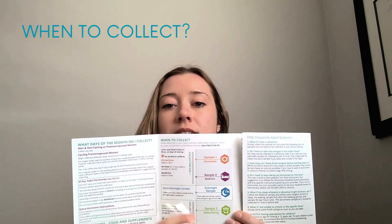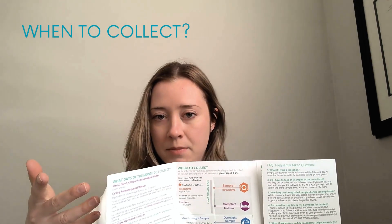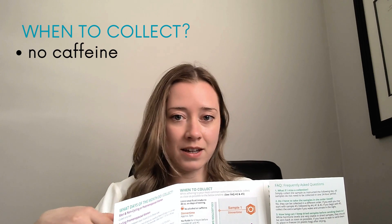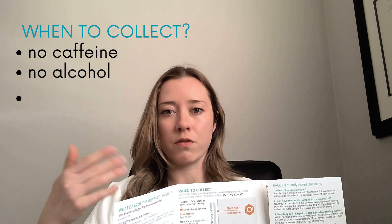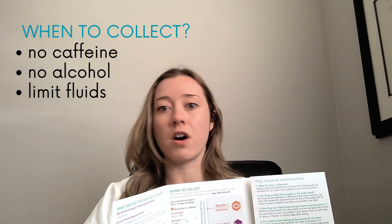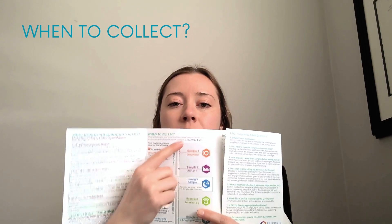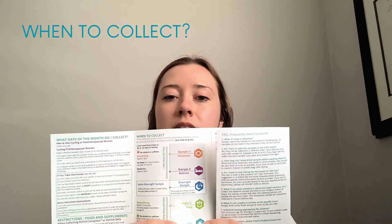The next middle section here says when to collect — so when are you going to take your urine samples throughout the day? It's important while you're doing this test that you're limiting caffeine, limiting alcohol, and also not over-hydrating. The test results will be more accurate if you're not pounding water all day long. In terms of the times that you collect, it makes it pretty clear here when to do that.